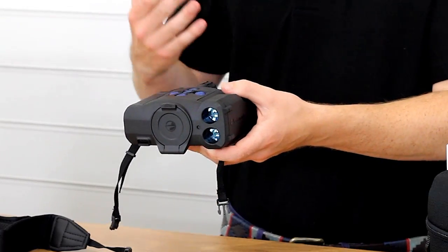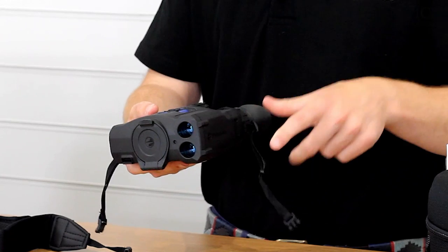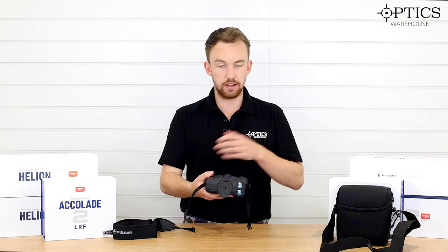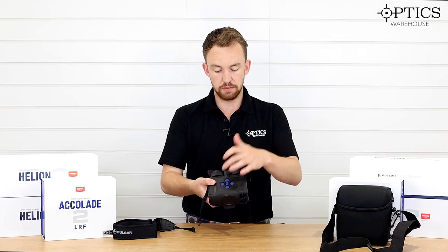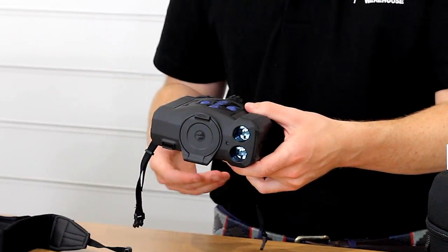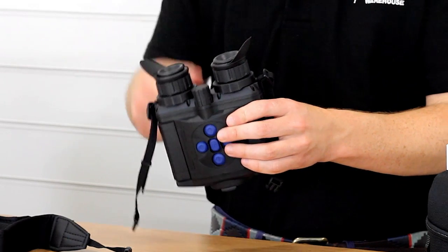On first glance they are very similar to the Accolade LRF XP50s — there's no real immediate difference as to what there actually is between these Pros and the standard. You've got the blue buttons which they introduced onto the Accolade 2s, and of course you've got this nice chassis system which I've always preferred compared to using a monocular.